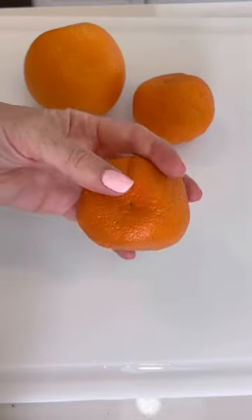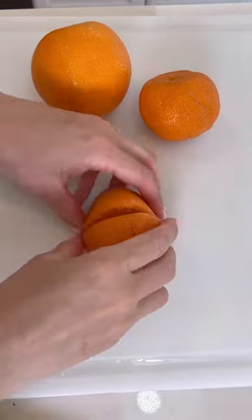Have you been cutting oranges around your entire life? Watch this. This is going to change your life. Instead of struggling peeling, slice it down the middle.